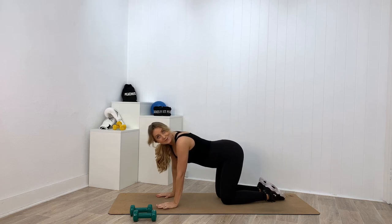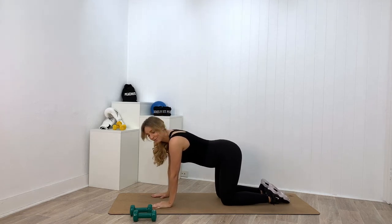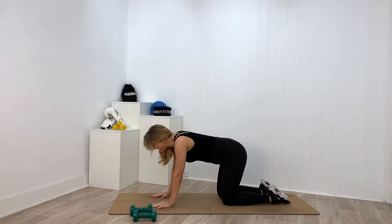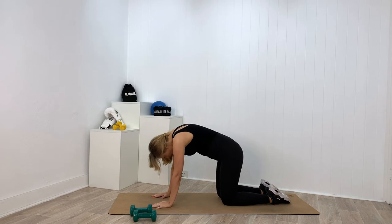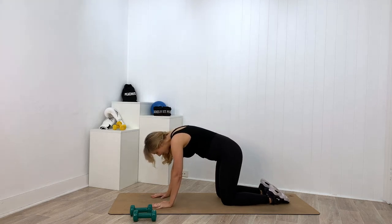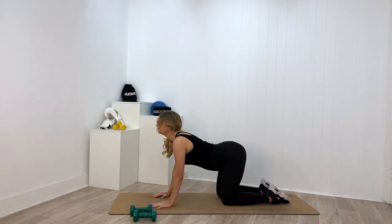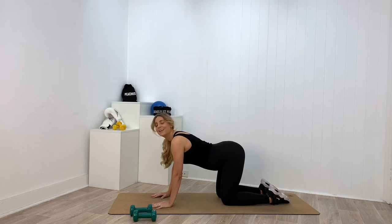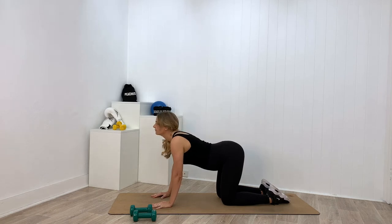We are going to warm up. Let's come onto our hands and knees and gently flow through some cat-cow at our own pace, just to wake up our spine and get a little bit of mobility happening before we get to work. We want to inhale as we drop our belly and lift our forehead, and then exhale as we arch our spine and blow out all of the air in our lungs. Let's do another three like that. Inhale... and exhale. Spreading those fingertips out. Inhale... and exhale.